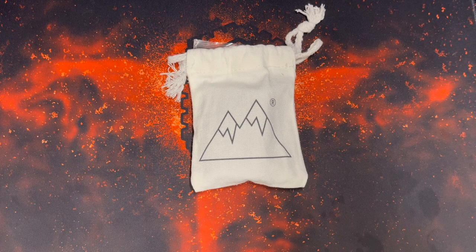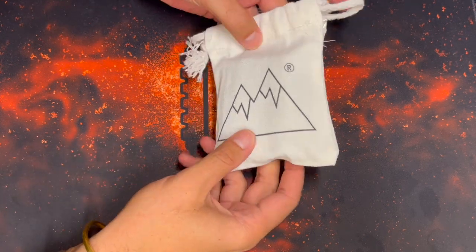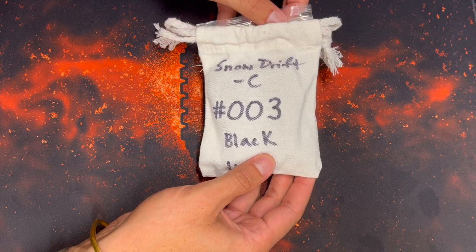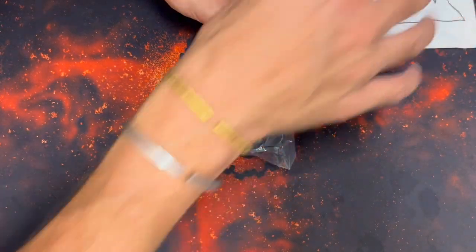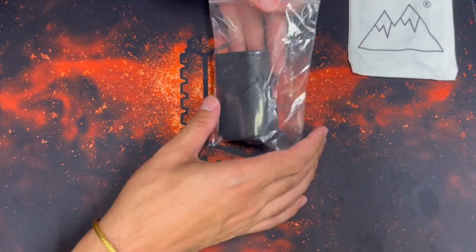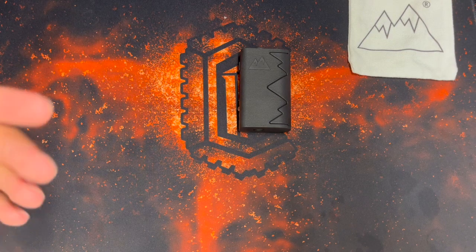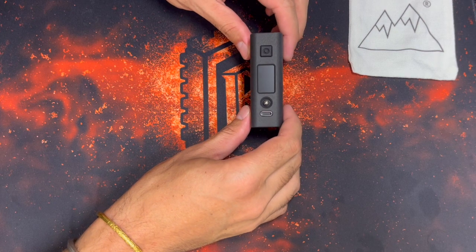Welcome to the download portion of the video. Here's the packaging I've been using lately — it's got a nice logo and will have the model information on the back. We have our mod: the Snowdrift 21700, a 21700 100-watt box mod.